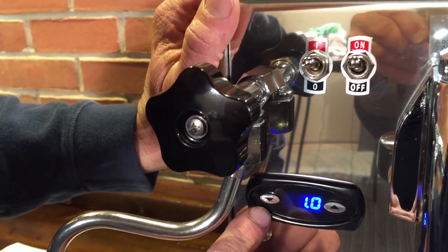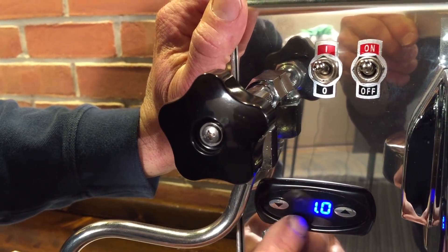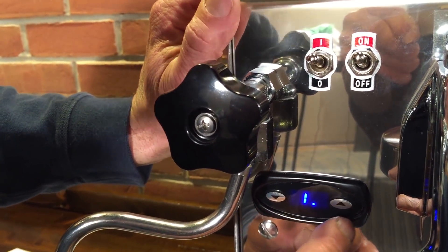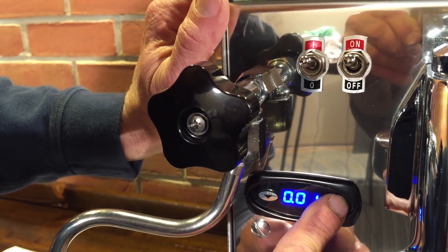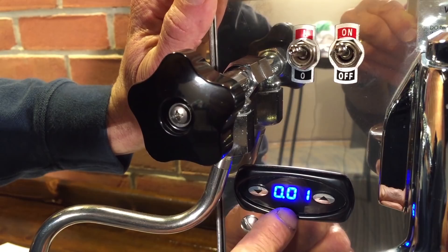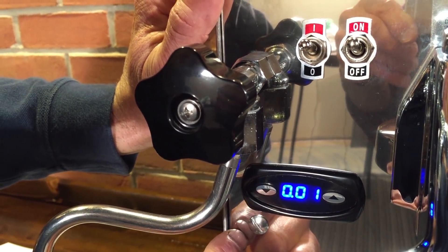Then wait a few seconds and you'll see you go back to P. Hit the down arrow — that gets you to your I setting, integral. If you want to change it, you push up or down. If we don't want to change it, we're just basically verifying it. It's .01, that's what we want.